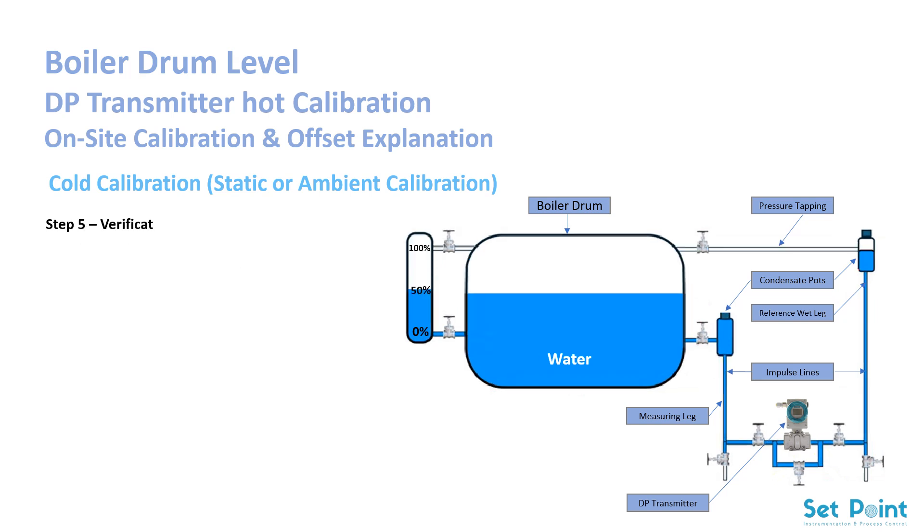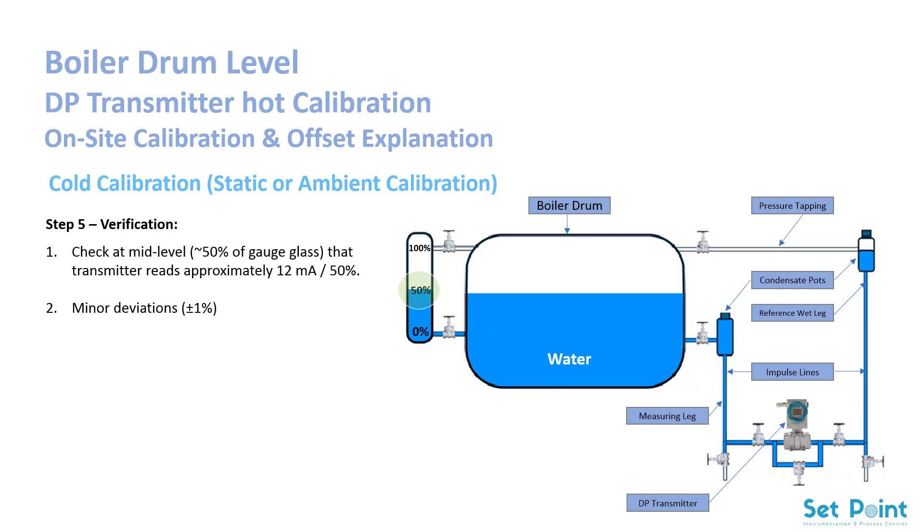Step 5: Verification. Check at mid-level — 50% of the gauge glass — that the transmitter reads approximately 12 mA, or 50%. Minor deviations of around 1% are normal; they will be fine-tuned during hot calibration.